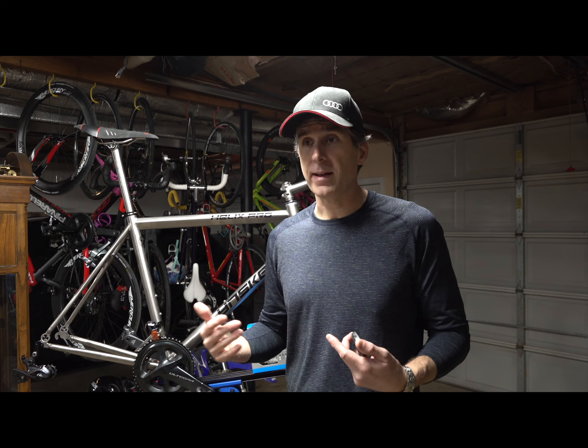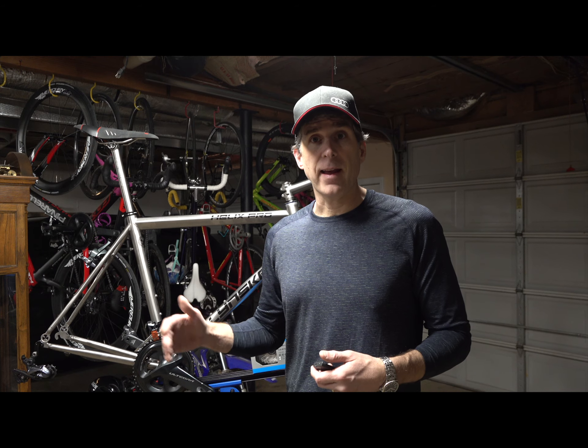A lot of folks I ride with can get out of the saddle and grind up those things, but as my knees age, I think it's probably best for me to spin up those hills.